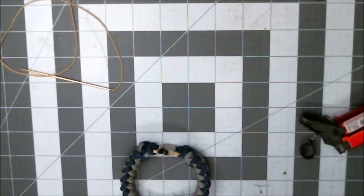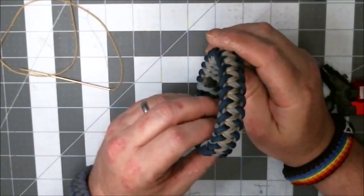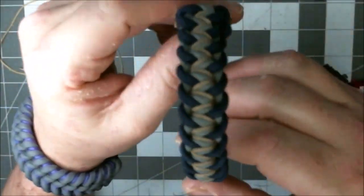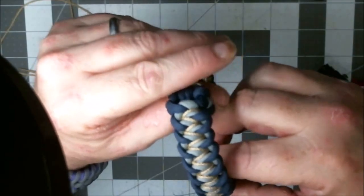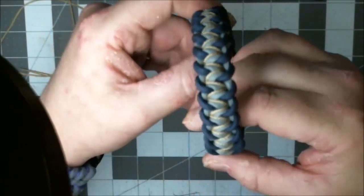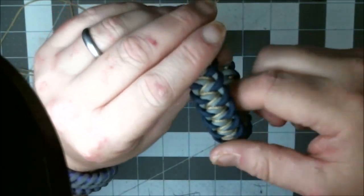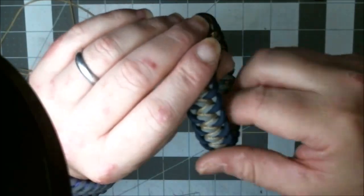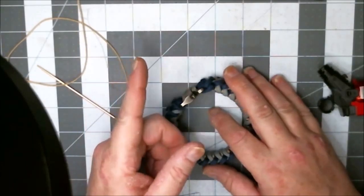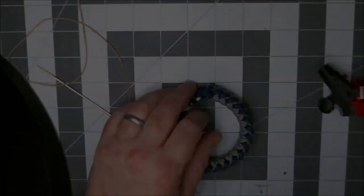There you go — that's how I stitch a modified Iroquois Path. I'll give you another look at that. I appreciate you watching. Check out the links below. Give us a like, give us a subscribe. And I'll end this one like I end them all: keep it neat, keep it clean, and keep it tight. Happy weaving folks!